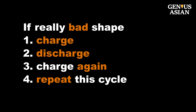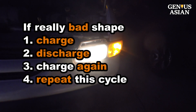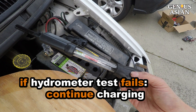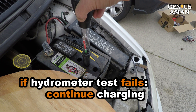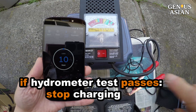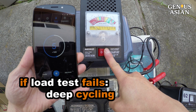If the battery is in bad shape, once charged, you discharge it with a light bulb, then charge again — repeat this cycle a few times. If the hydrometer shows the liquid is not heavy enough, continue charging. If it shows the liquid is heavy enough, stop charging. But if it does not pass the load tester test, then you should discharge it and restart the cycle.